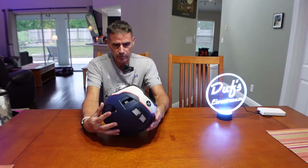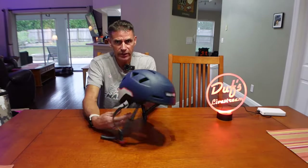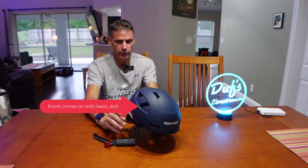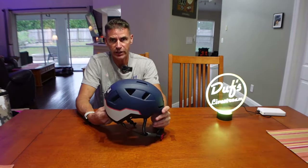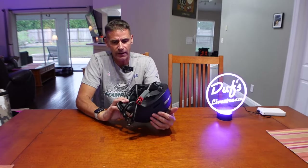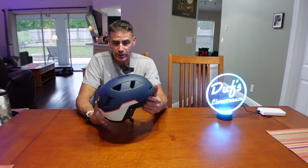This is the X Nito helmet — one that was sent to me for eval. It has some interesting color combinations. It has a built-in light in the back and also a light in the front as well. This is a helmet that I let Christine borrow once in a while with her one wheel, but she's got her own helmet now. It's a nice helmet with a different color scheme, but again, only suitable for lower speed riding.